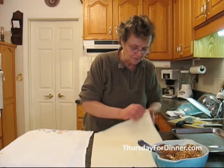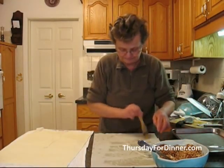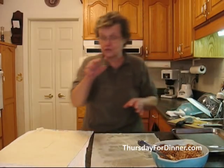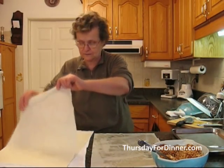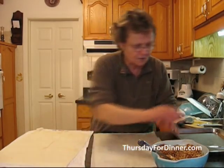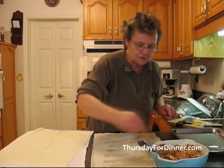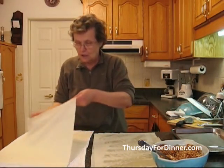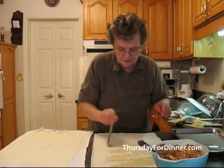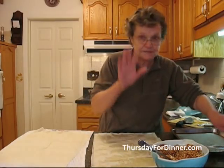We're going to separate the phyllo sheets and do one each time, then put butter on each one. You can use a little bit of butter or a lot. You can use margarine if you don't like butter. In Greece, we used to use olive oil — it's good. But here, we're just going to use a little bit of butter. We must butter each phyllo, including the edges, to keep it nice and moist.